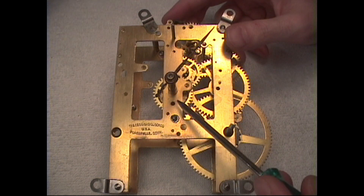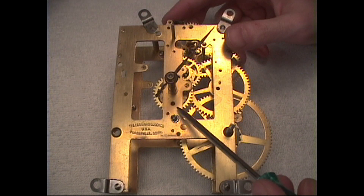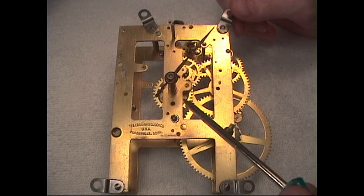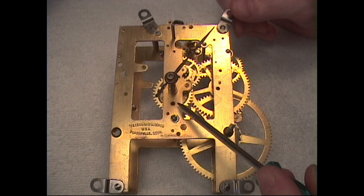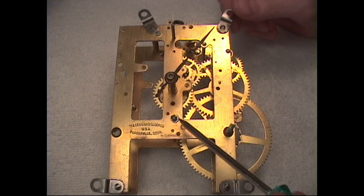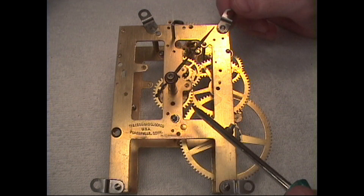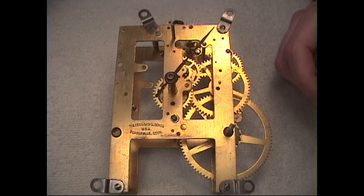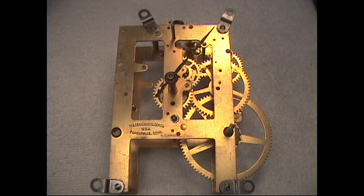Next we'll look more closely at the motion works and the differences between the Sessions and the Ingram. The reason I'm using these two is because their tension systems are similar to many other American-made clocks and even foreign clocks. So if you understand the concept of the tension systems of the Sessions and Ingram, it can be more easily extrapolated to other movements.